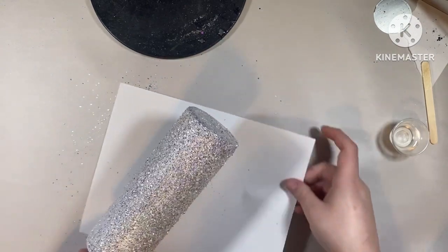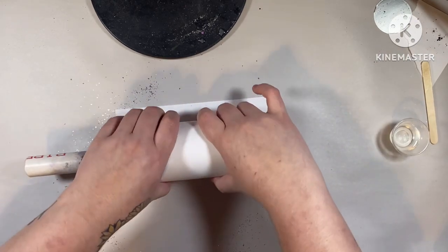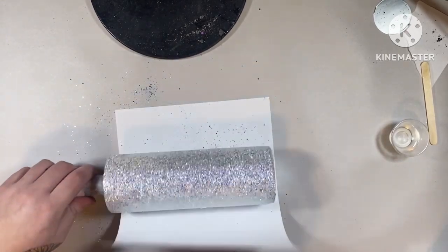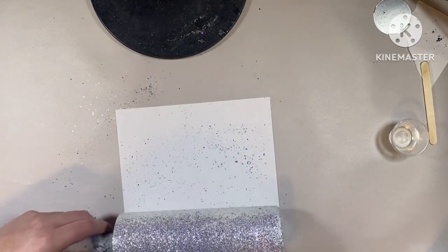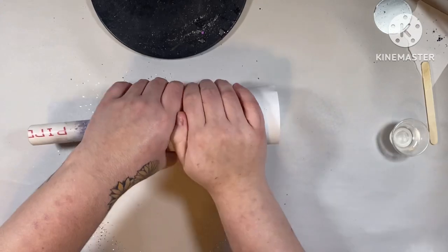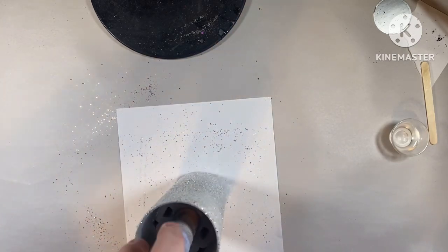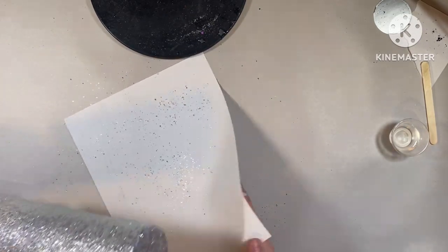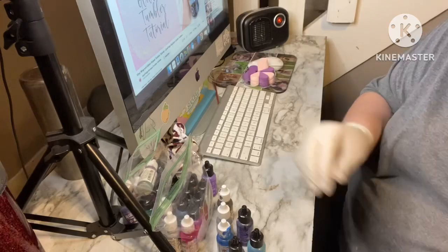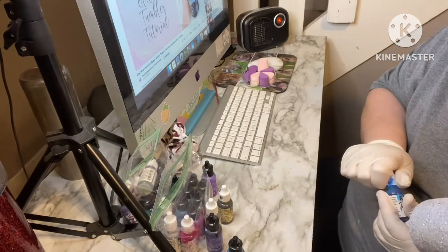After I got that all coated, I tapped off the excess and then I'm going to take a piece of parchment paper and roll up the cup just to flatten down the chunky glitter. I was using a chunky and irregular cut glitter, so this is very important — it's going to help later when I go to epoxy this and I won't have to do as many coats or sand very much. I definitely recommend doing this. If you're using Mod Podge, wait until it dries completely before you do this, but with the epoxy method I can go in right away.